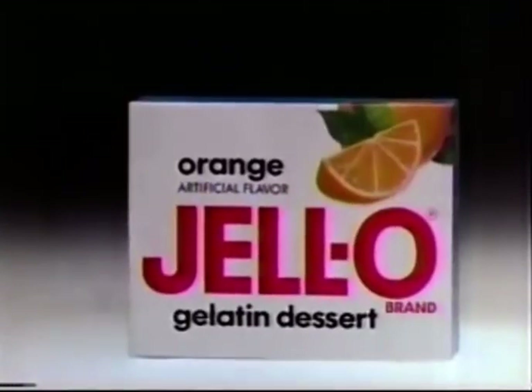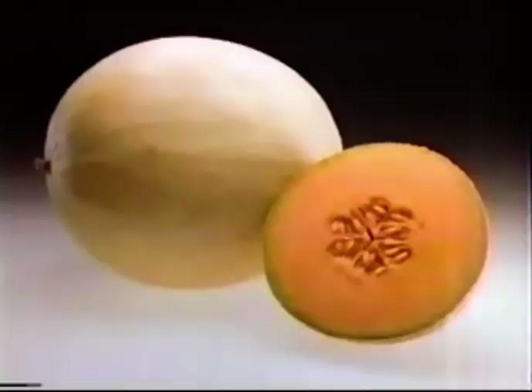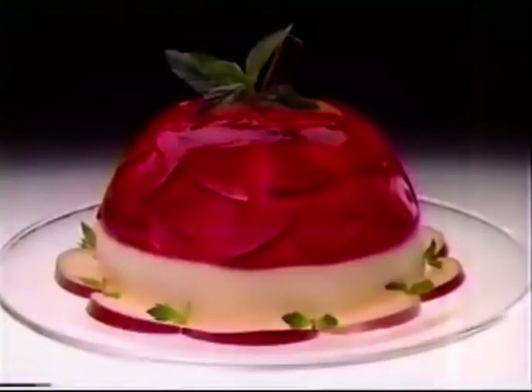With a box of Jell-O brand Jellotons, and a little this and that, you can give them a good old time. Grab a melon, turn it round, turn an apple upside down.